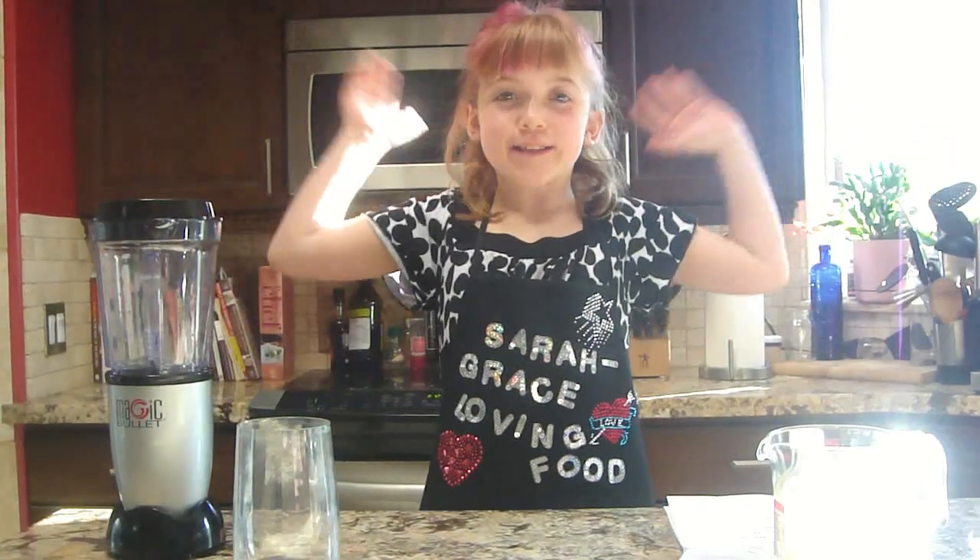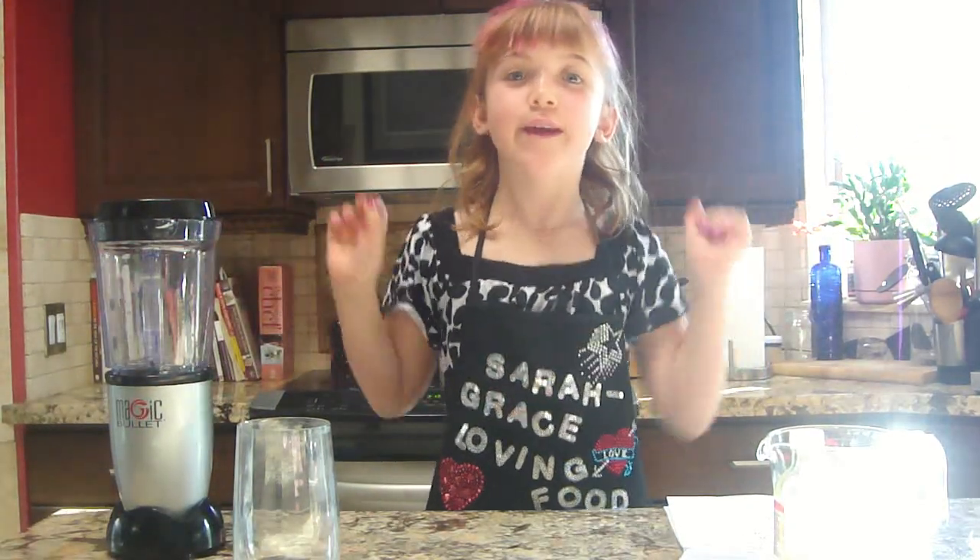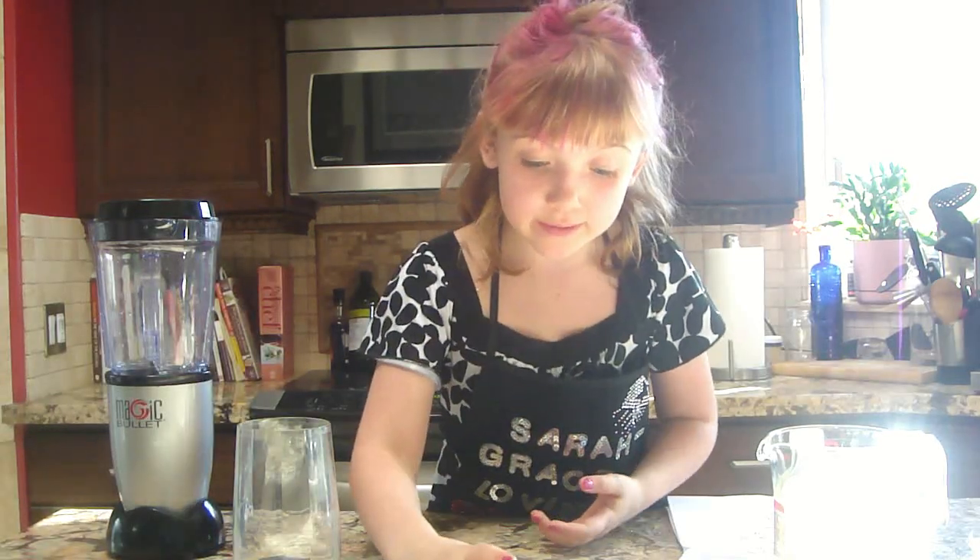Hello, this is Santa Grace Loving Food. Today we're making eggnog. It's one of my favorite drinks. I hope you like it too.